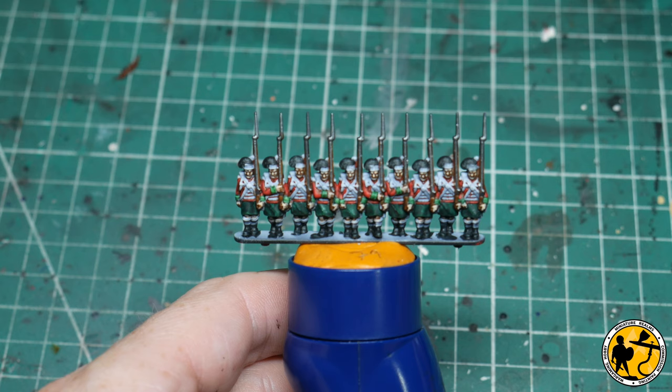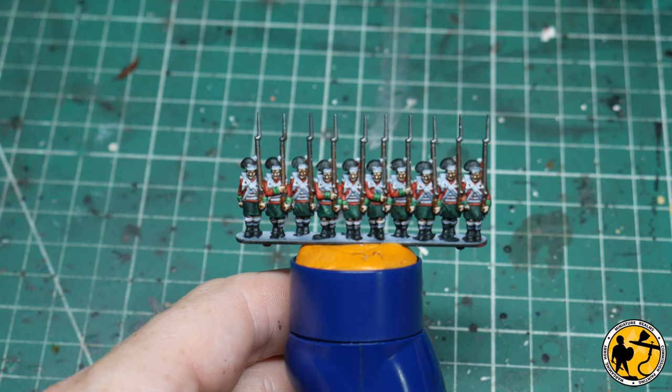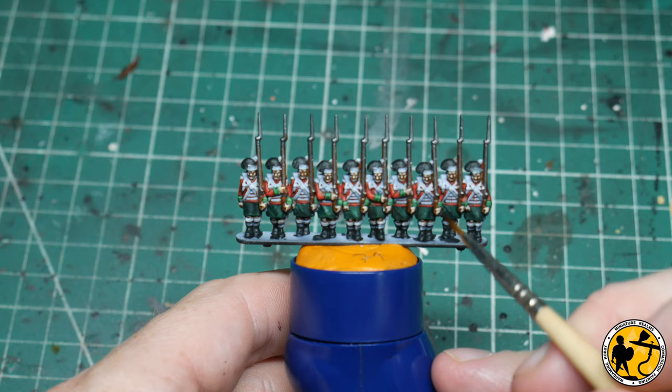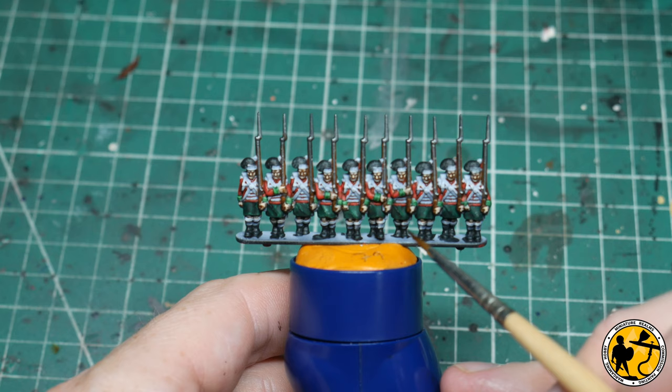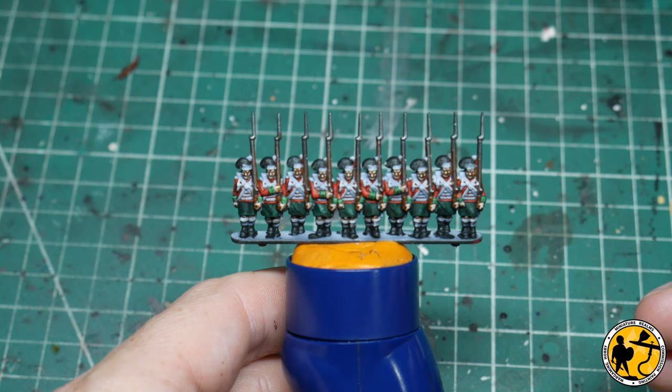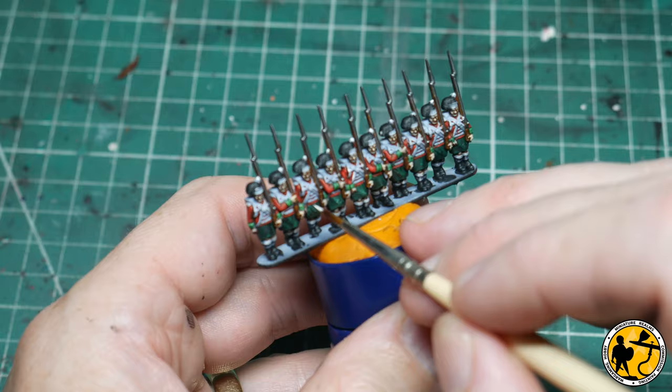Next up we have what is almost the final stage on the standard British line infantry — setting aside the extra kilt detail. We're going to be using Model Color Off-White to fill in and brighten up all of the webbing, the white areas on the hats, and the tops of the socks. It really makes it pop and tidies everything up. Again, this would be a place you could leave it if you didn't want to go in and add the kilts.